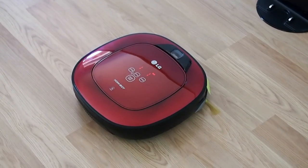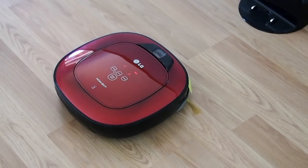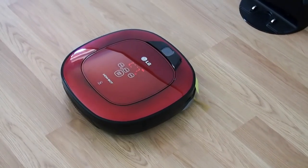In order to listen to the Smart Diagnosis result again, please press the charging button. To stop, please press the stop button. Smart Diagnosis mode will be turned off.